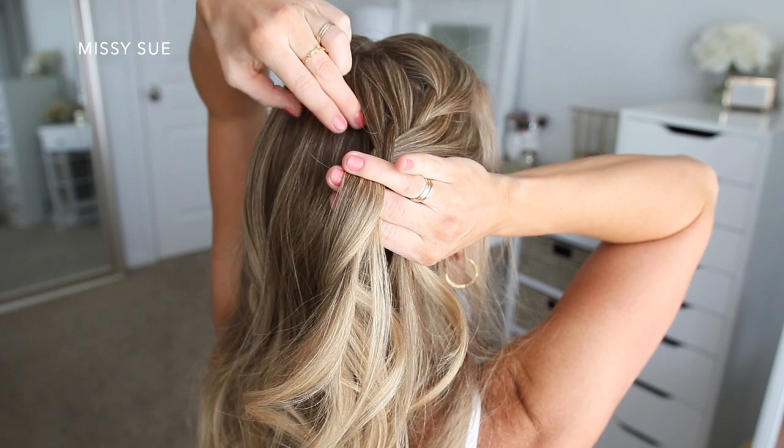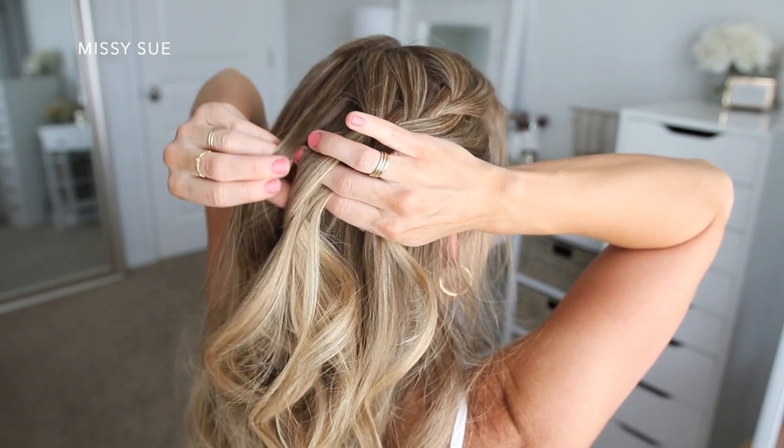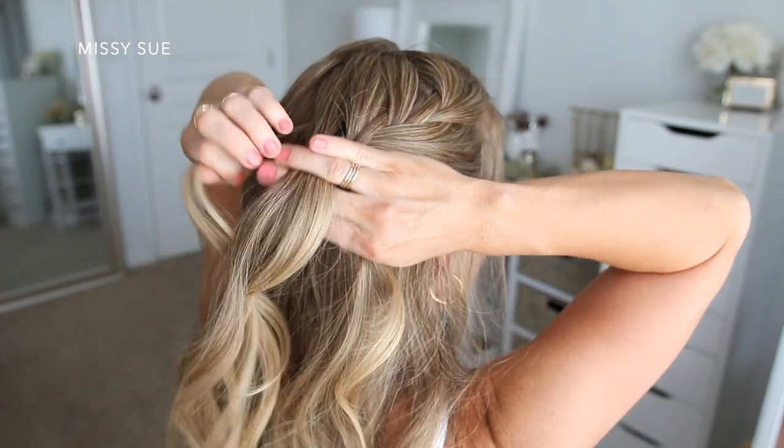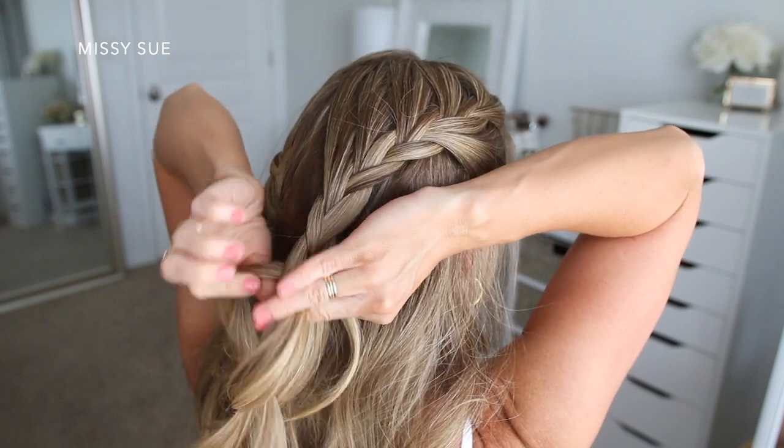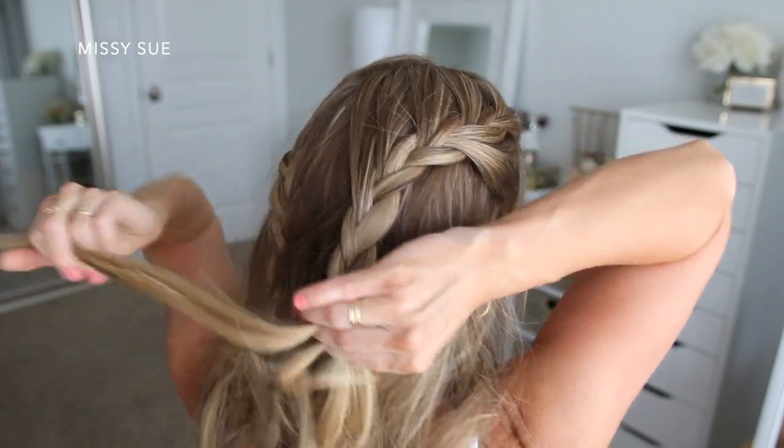You can always add in more or less sections depending on how you want your version to look, but once the two braids meet at the back of my head I'm just going to braid the section a little further down and then slide another bobby pin over the bottom.